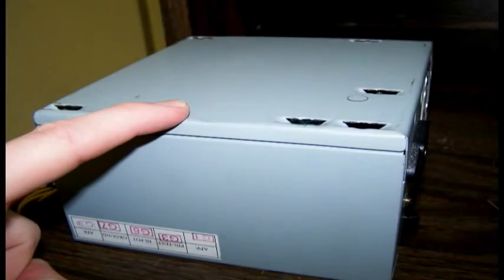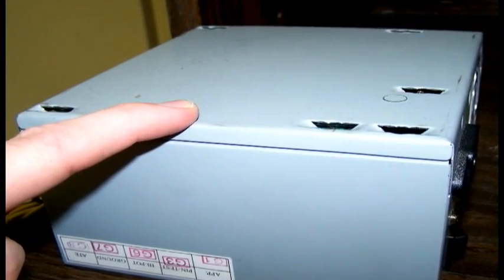Before working on computer hardware, always touch the power supply to release any static electricity, because it can ruin the computer.